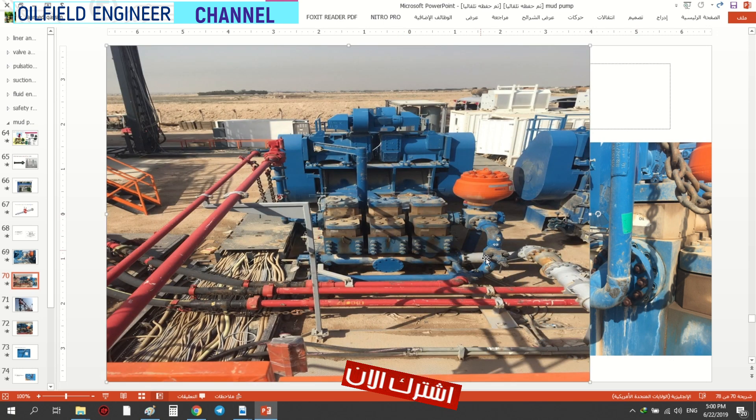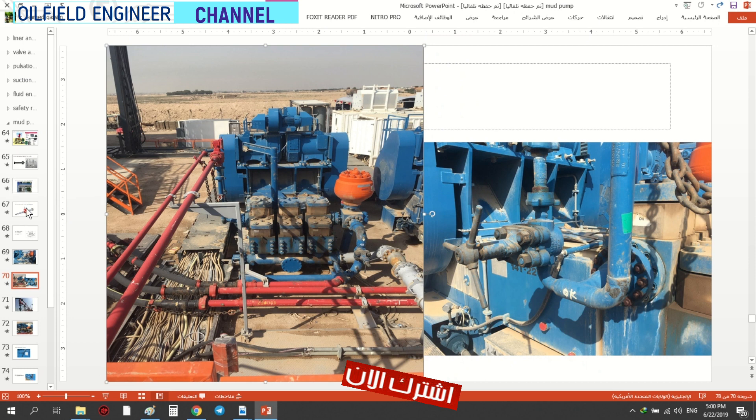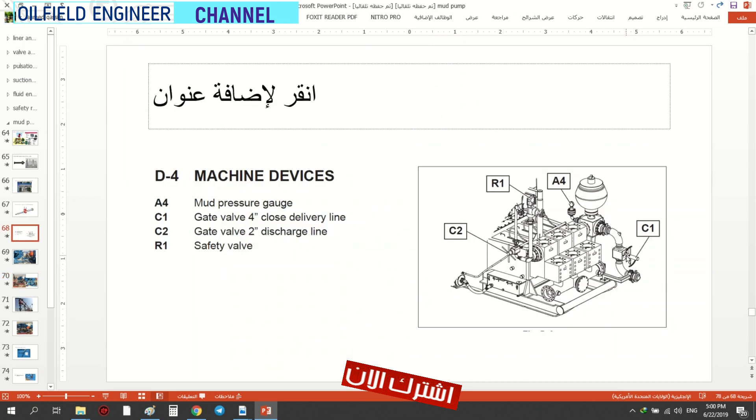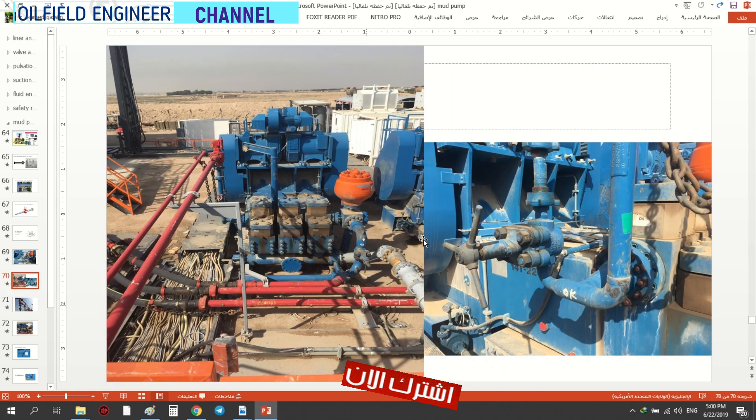This is called the delivery gate valve. This is the delivery gate valve. The gate valve is on the delivery line. The gate valve is two inch. This is the second piece of the gate valve. We call it the gate valve — this one is for the second part.